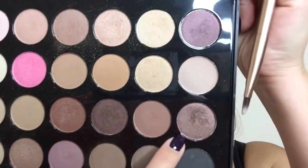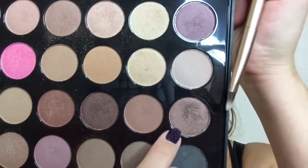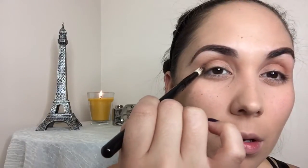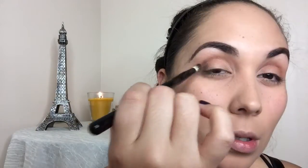With my Morphe B38 brush, I'm going to take the same BH Cosmetics palette and pick up this shade right here. I'm going to lightly pack that at the edge right there to darken it up just a tiny bit. Then going in with my BH Cosmetics blending brush, I'm just going to blend that out.